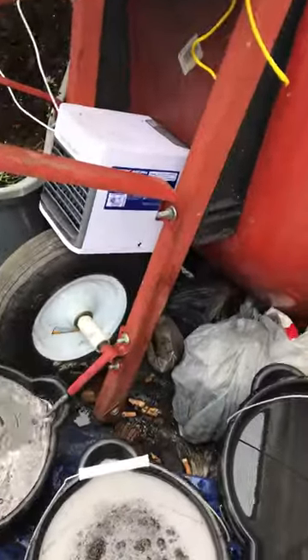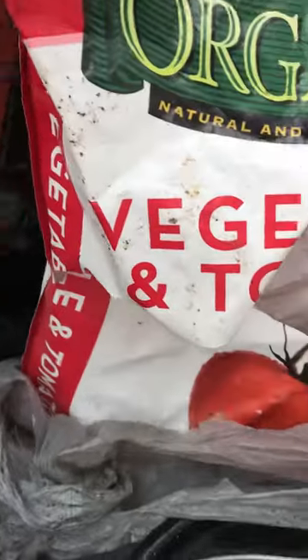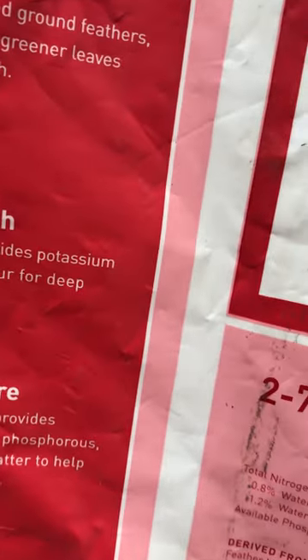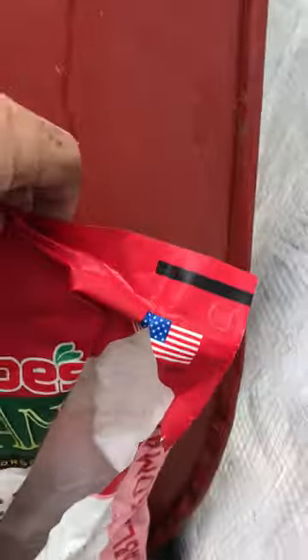What's up y'all — compost teas! I ran out of Dr. Earth, so now I'm using this Job's vegetable tomato fertilizer. It's got the beneficial bacteria in it, just like Dr. Earth — it's a 2-7-4 and it's got all kinds of that beneficial bacteria. This is a good brand, very good brand.